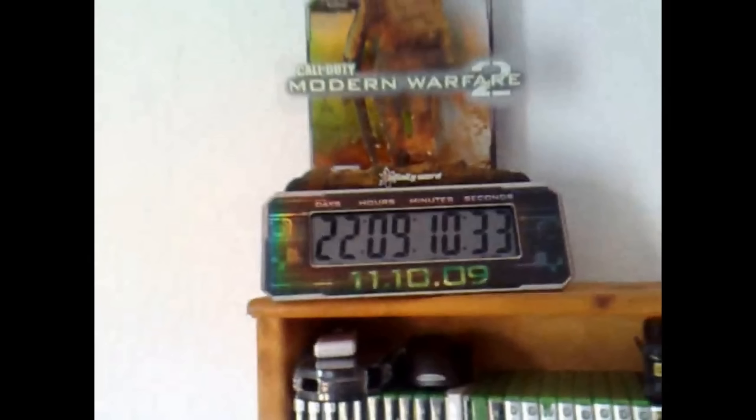And finally, to prove to you guys the date, this was a little Modern Warfare 2 countdown that I had. As you can see, it wasn't even released at the time and we had a little countdown waiting for it to release. But this is kind of where I started off. I just wanted to show you guys this before I showed you guys the new setup. I hope you guys do enjoy it — please be sure to drop a like, and I'll see you guys in my next video.